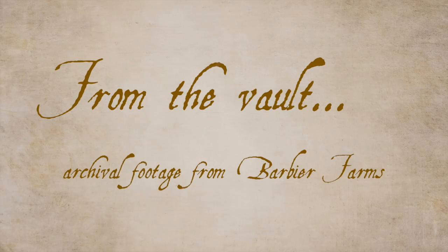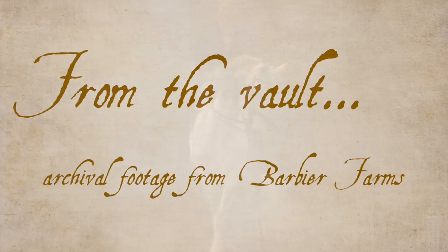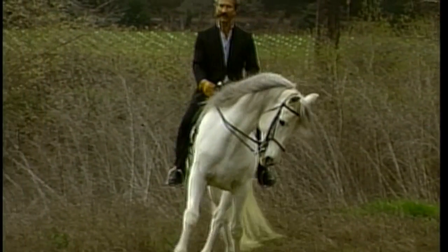My maestro used to say that horses were not trained — they just teach us the way they like to be ridden. You can train a horse out of fear, any animal actually, out of anything you want.